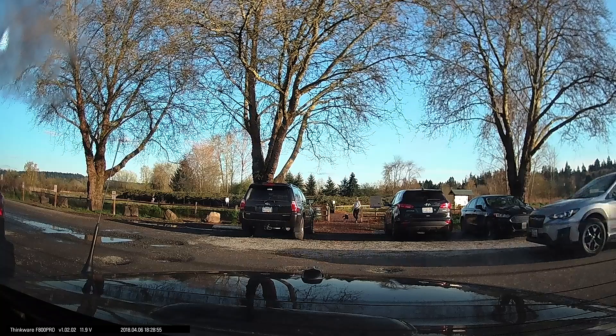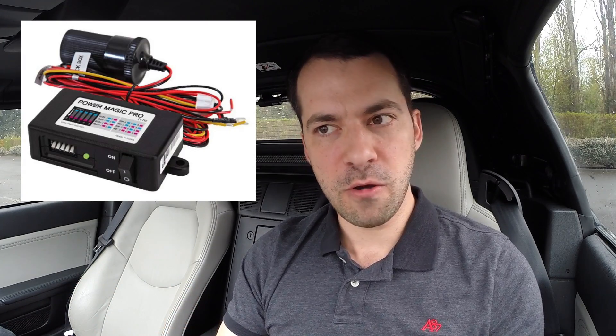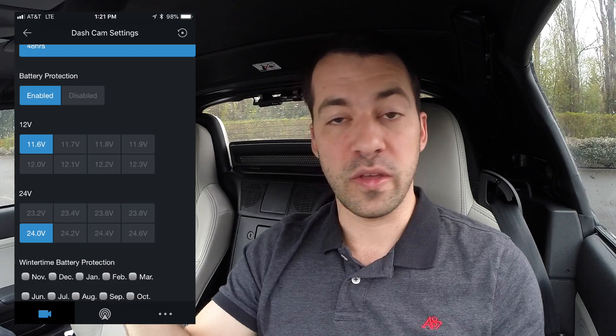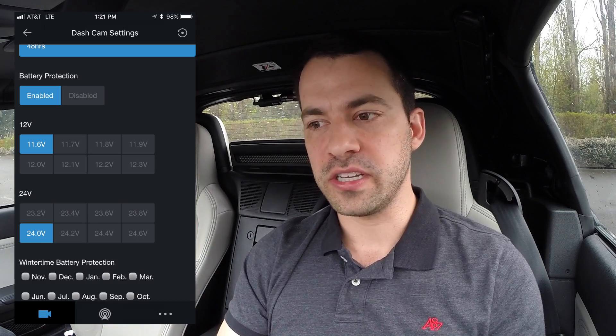Let's talk about parked recording. All the dash cams do a good job of recording when you're driving as well as when parked, and they automatically switch between driving mode and parking mode. Typically you need an accessory to manage battery voltage so the dash cam doesn't drain your car battery. With the Blackview you buy a PowerMagic Pro voltage monitor; with the DoD you buy a DP4 accessory but with less configuration control, only a cutoff at 11.5 volts. Thinkware actually does this best — they build all the voltage management directly into the dash cam itself, so you don't need to buy another accessory.